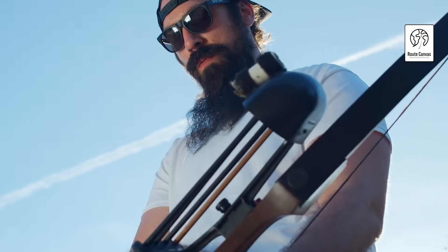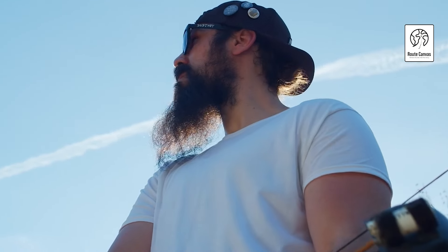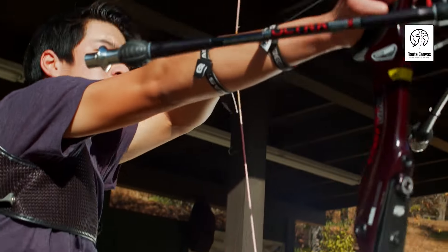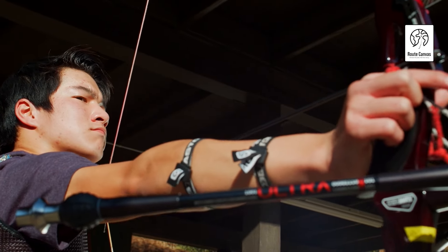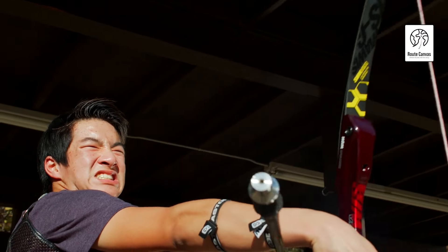In this video, we'll dive into the features, performance, and benefits of some of the top recurve bows available. From the craftsmanship and ergonomic designs to the perfect draw weights for your skill level, we'll help you find the ideal setup for your archery journey. So grab your gear and let's shoot for success as we uncover the best recurve bows for every archer.